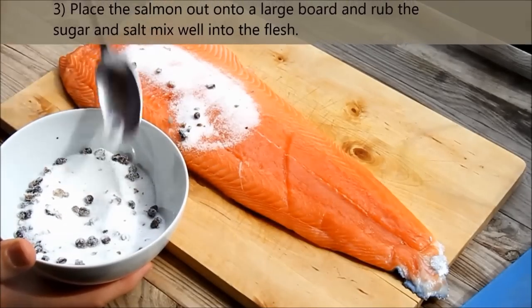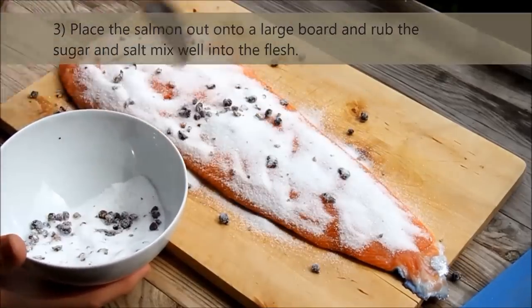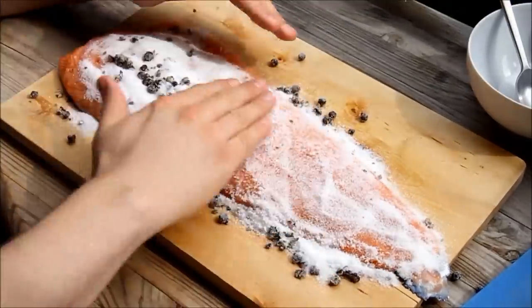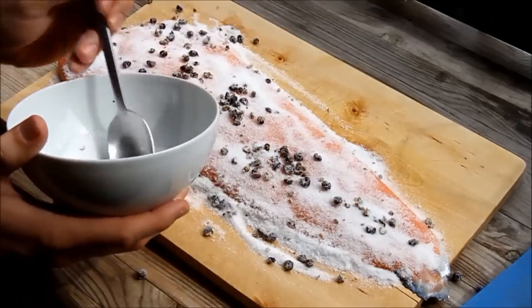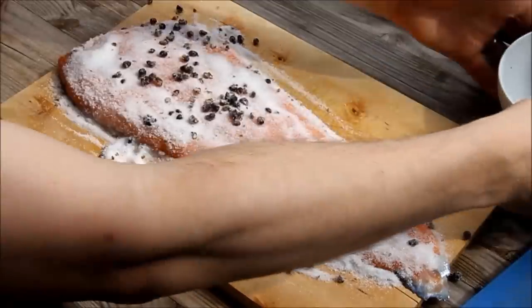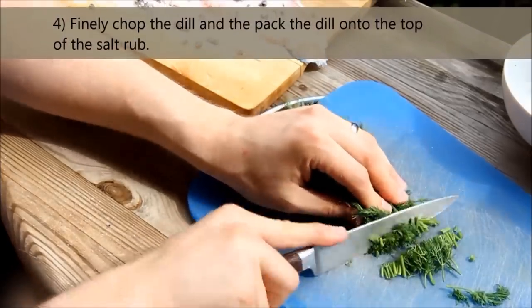Place the salmon out onto a large board and rub the sugar and salt mix well into the flesh. Finally, chop the dill and pack the dill onto the top of the salt rub.